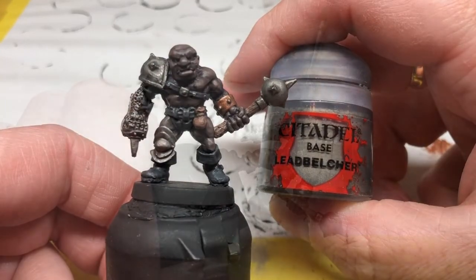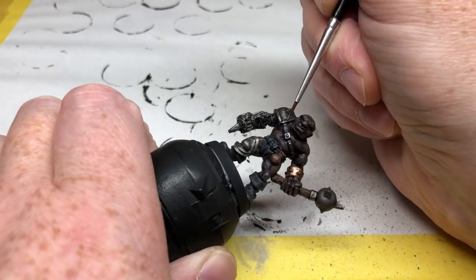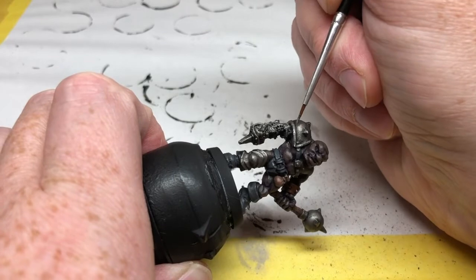And of course Lead Belcher too — going on the rim around the pauldron, the raised spikes on the mace and the pauldron, the edges of his gauntlet, and the edges of the armor on his knee — anywhere where the light would naturally catch.